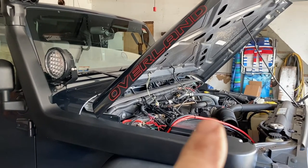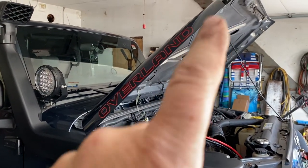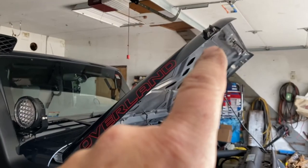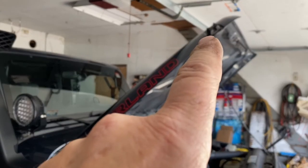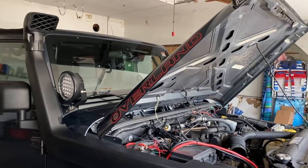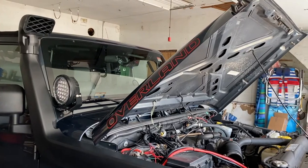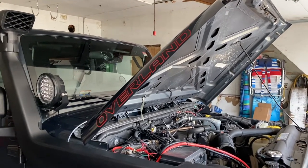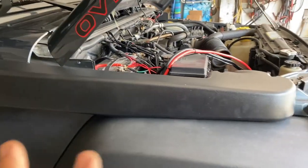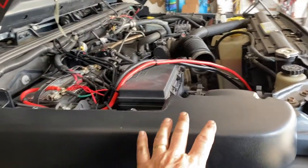The instructions want you to use a template and measure back from the hinge on the hood a certain amount, then cut a hole. Most guys are going to be a little hesitant to just do it that way, and some guys doing it that way ruin the hood. What I did — it's not installed yet — is I dry fitted everything first.